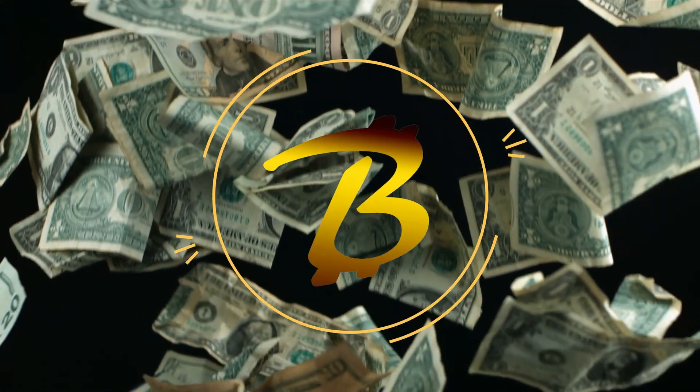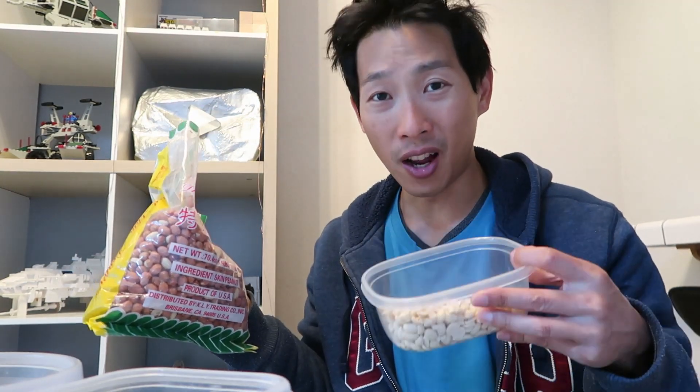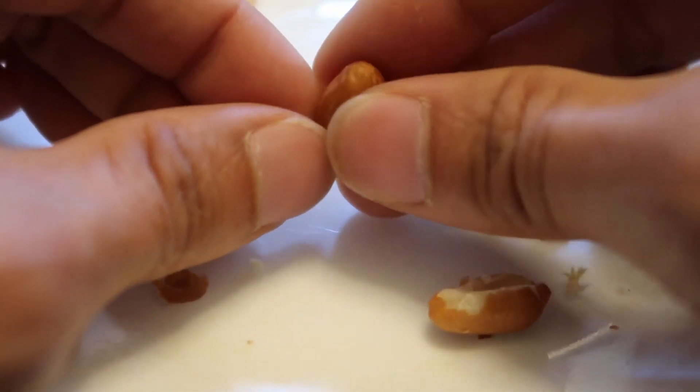How's it going everybody? This is BeatTheBush. Today I have a bag of peanuts and I'm gonna try to process this into peanut butter. Why am I doing this? I've never done it before and I want to give it a try. I do not plan to consistently do this, because after doing just this much I realized it's a lot of work, and I've grown a brand new appreciation for buying peanut butter in a jar.